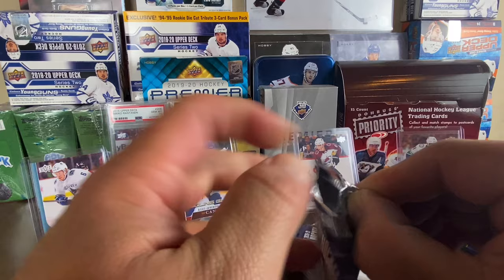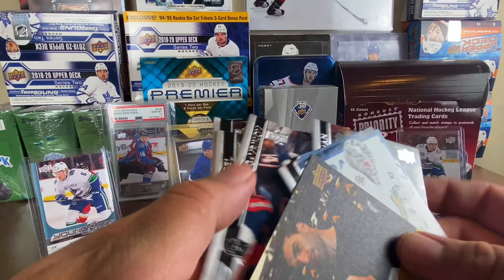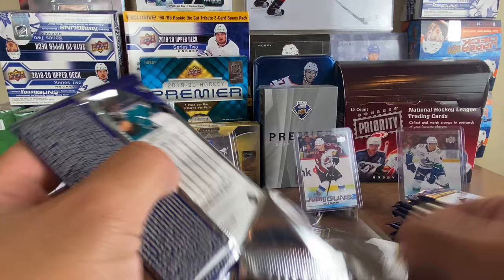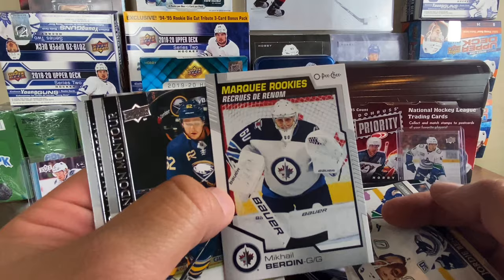We got Robin Lehner on the base — looks exactly like what you'd expect. Jake Muzzin, Tucker Poolman, and a Patrice Bergeron Upper Deck canvas. I'm not gonna focus too much on base cards since you've seen enough breaks with those. We got Patrick Marleau, Anders Bjork, and a Marquee Rookies of Mikhail Berdeen — those look pretty cool.